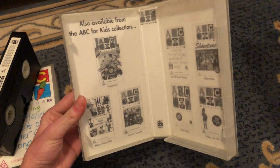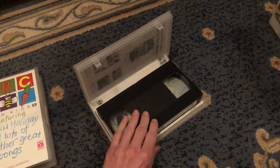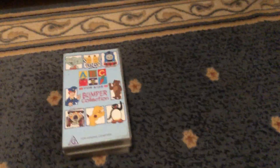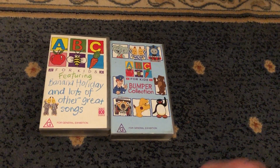The inside cover shows the ABC4Kids for years, as well as other titles to buy. Anyways, I better go now and peace out.